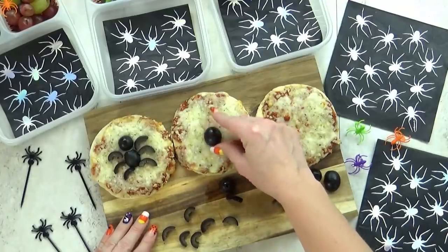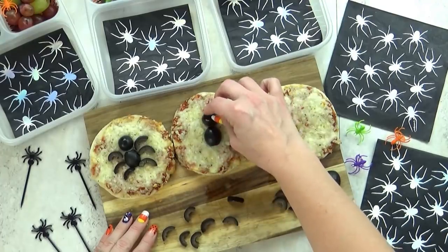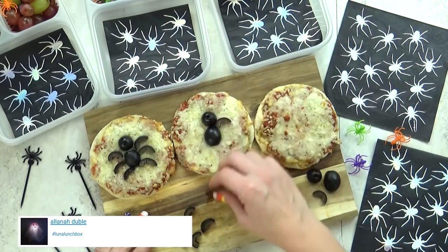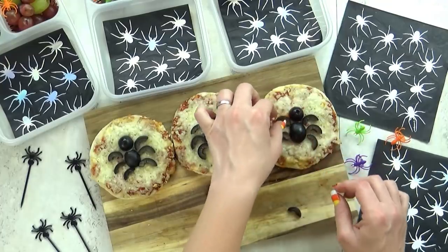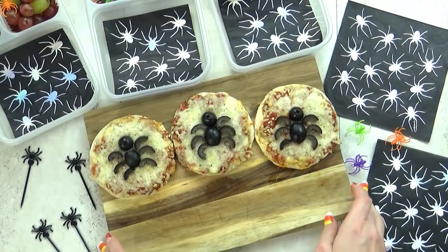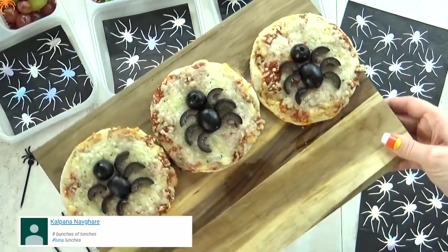The star of today's lunch is going to be a cheese pizza. I get these at Trader Joe's and normally I get the pepperoni, but for today I went with the cheese so I can make a really cute spider on top. This is just a bunch of different olives that I've cut up — one for the body, one for the head, and then smaller slices for the legs. I know there should be more legs but I think he looks cuter with six legs.